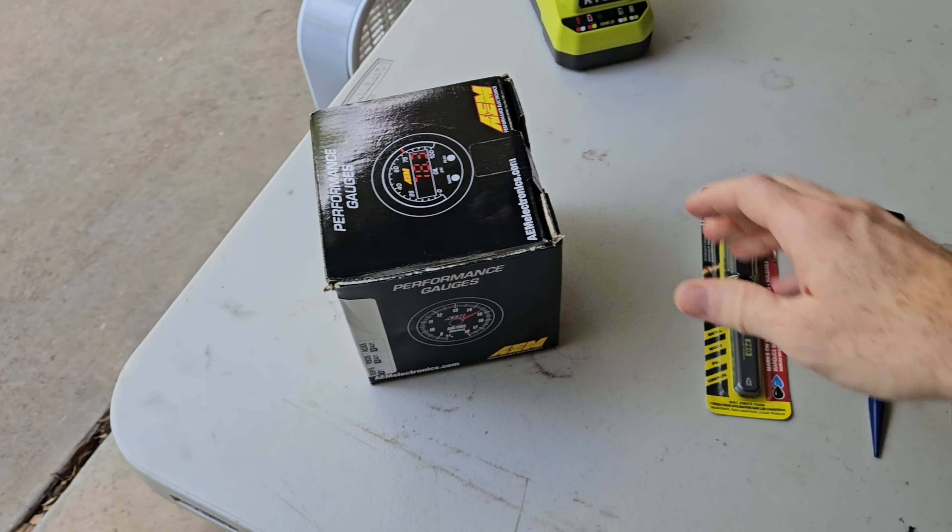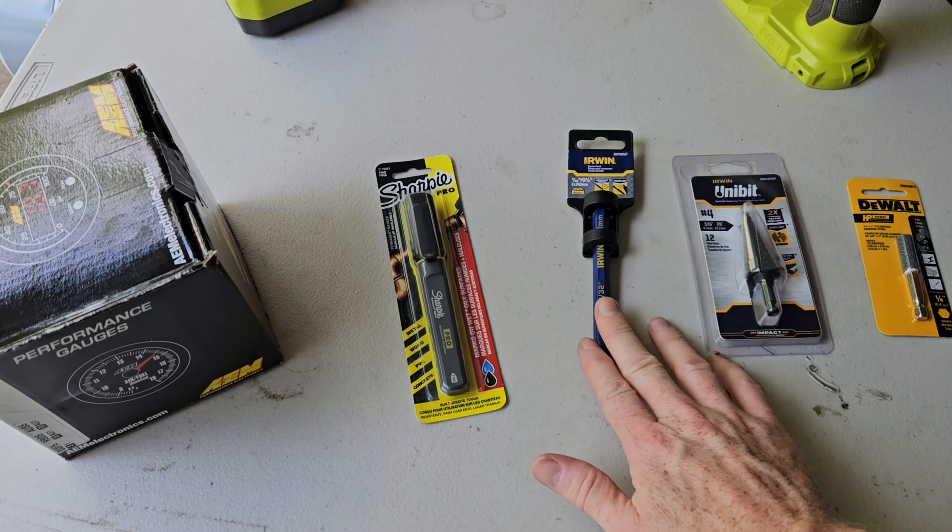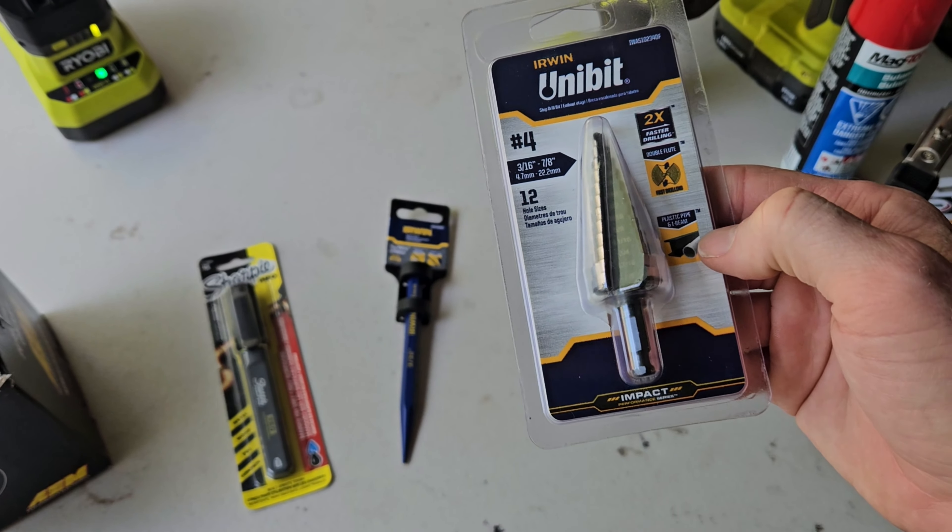What's up everybody, today we're actually going to be installing our new air fuel ratio sensor and gauge from AEM. Some of the audio in my video got ruined so I'm refilming this intro and I'll do some voiceovers, but let's get into the project.